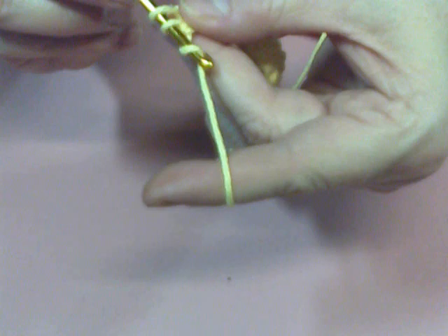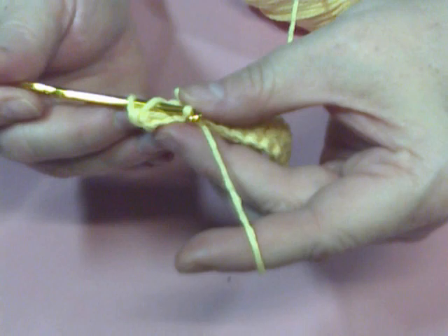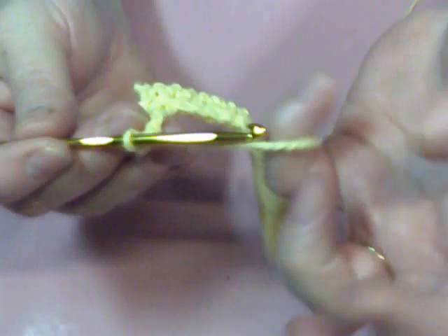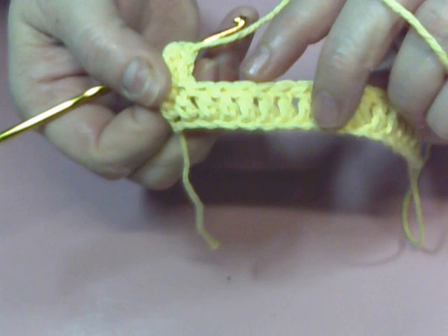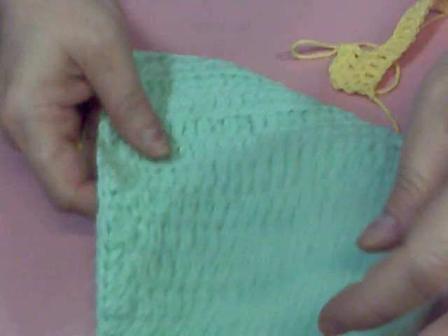Now you're going to pick up your thread and go back through the top of the chain. Now some people when they do the double crochet will go through both of these loops. I only go through one because I like the pattern that it gives to the front of the dishcloth — going through the top of the chain will leave you this design. Go do 12 of these rows and then we'll be back to finish the dishcloth.